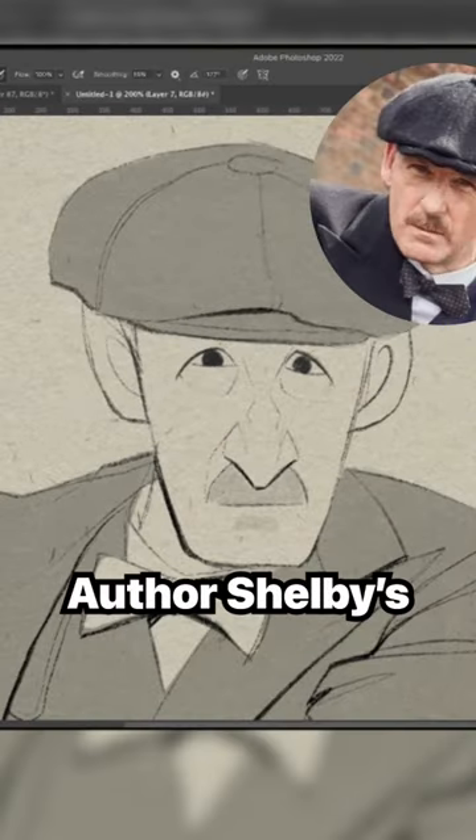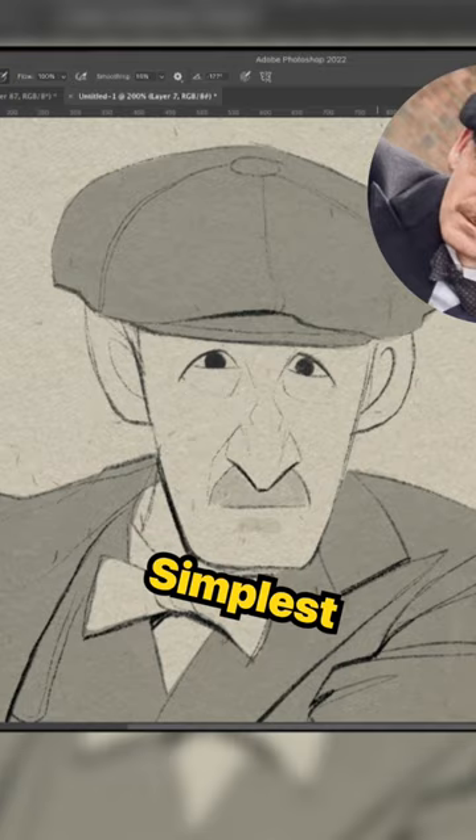When I was trying to get Arthur Shelby's stylized likeness, all I was doing was trying to break things down into the simplest shapes possible.